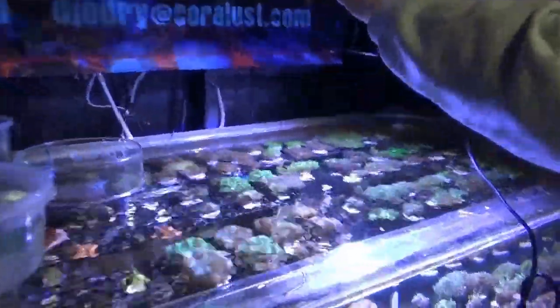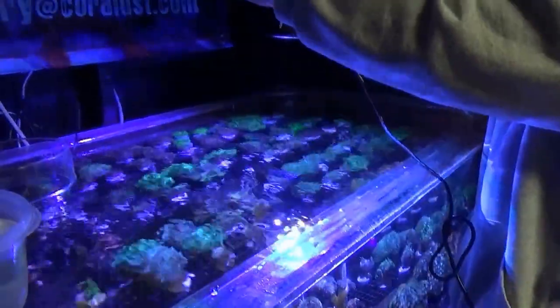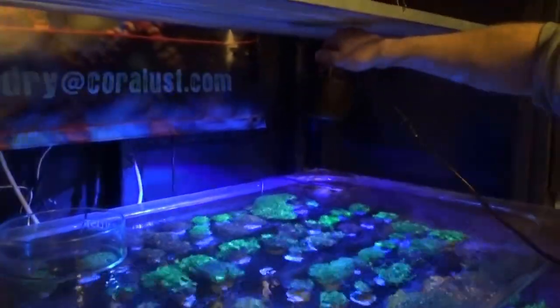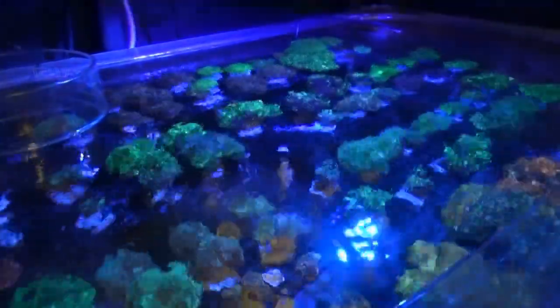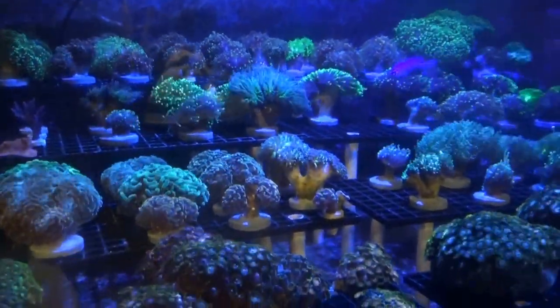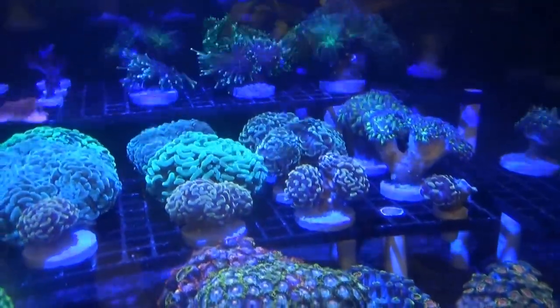Those who have their reef tanks in their kitchen or living room will love it because it gives the fish that shimmer as they're swimming around, which is pretty impressive. Depending on what you're into, you may prefer more of a T5 look where the light is solid all around. But depending on what you want, this light is pretty awesome — I would definitely recommend it. I already know a couple of people who have gotten it and are pretty happy with the results.